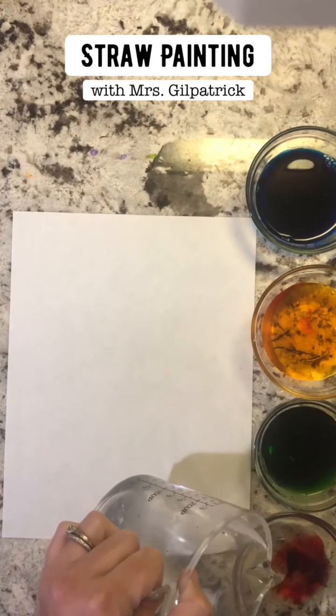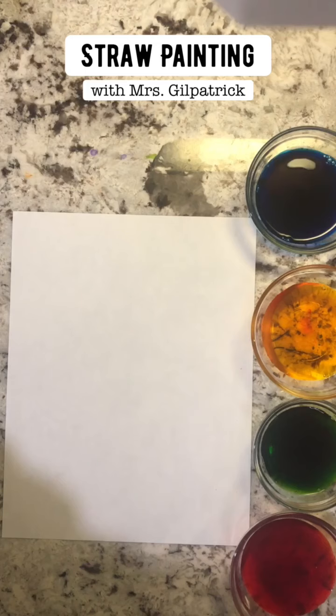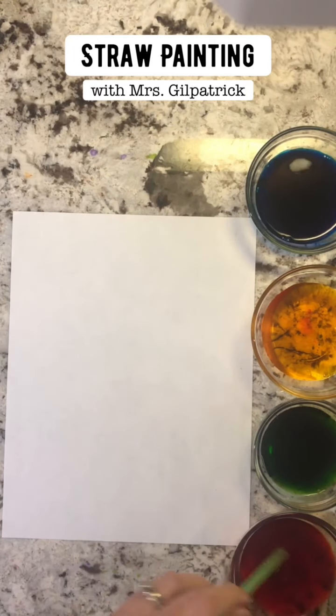I have blue and orangey yellow, red and green. What we're gonna be doing is — we're not gonna take a drink of this.